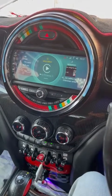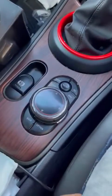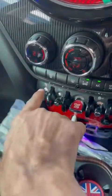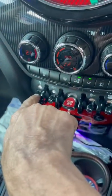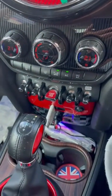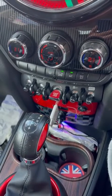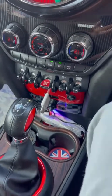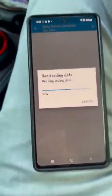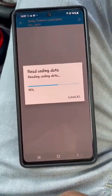Along with the NBT EVO head unit, I also upgraded the iDrive controller, and I also retrofitted the parking sensor system. I don't yet have the front parking sensors, but in the future when I know more about it and have the harness and all of that, I'll hopefully install the front parking sensors and the parking menu controller.